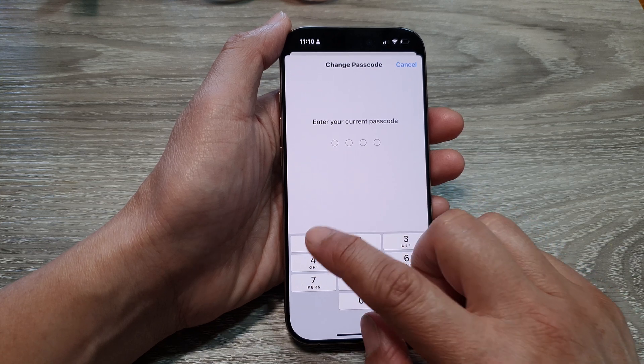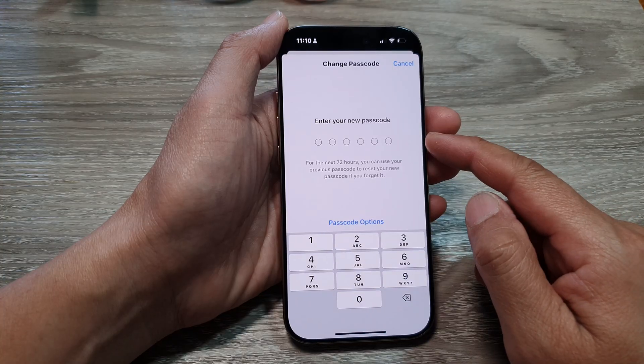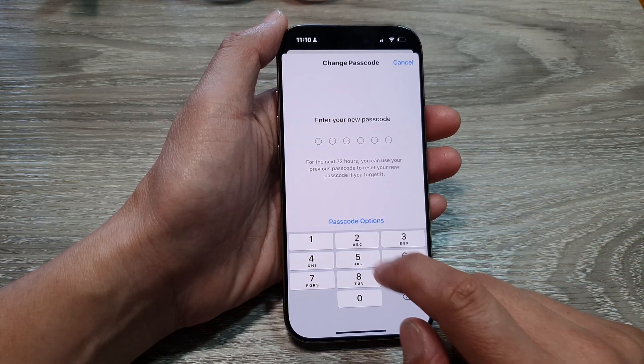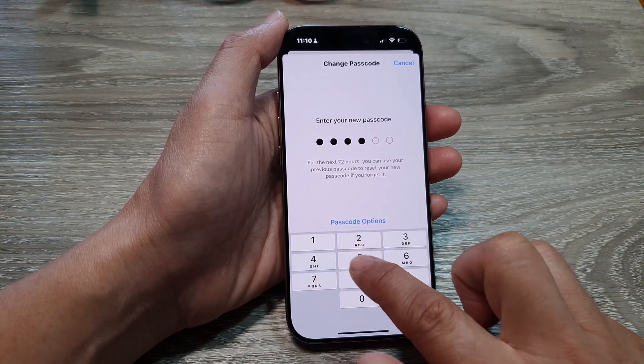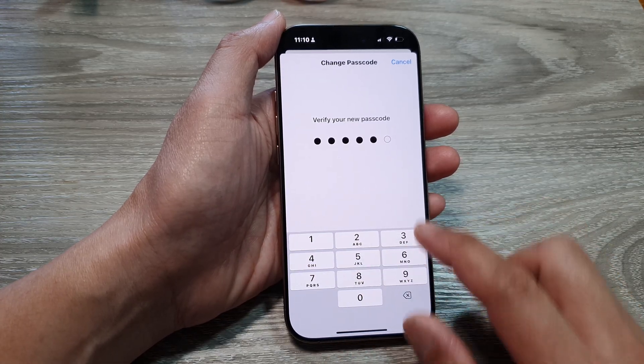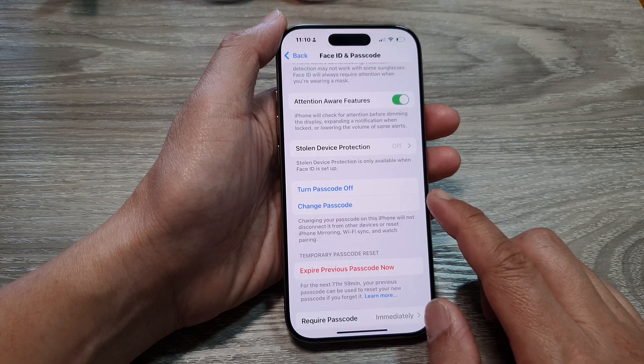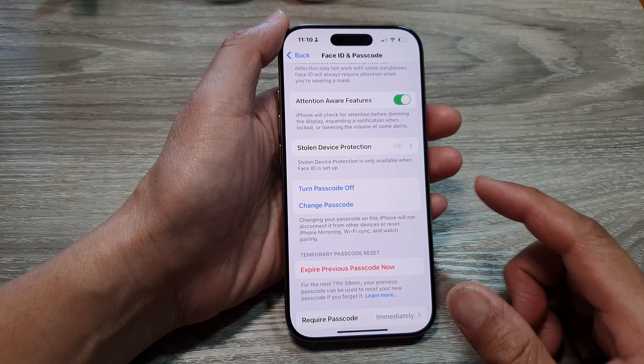Next, enter your current passcode, and then enter a new passcode. I'm going to choose 'Use Anyway' because my passwords are simple. Then enter your same password again to confirm.